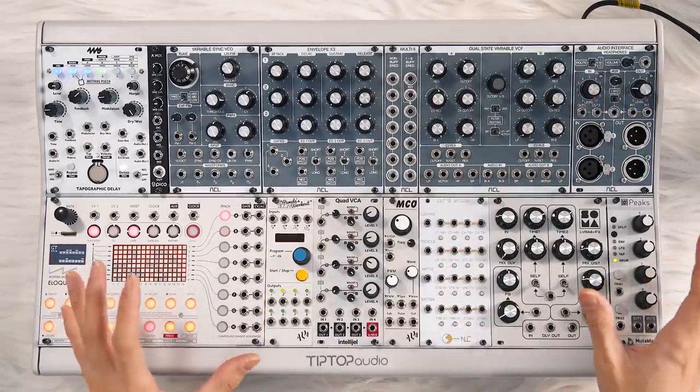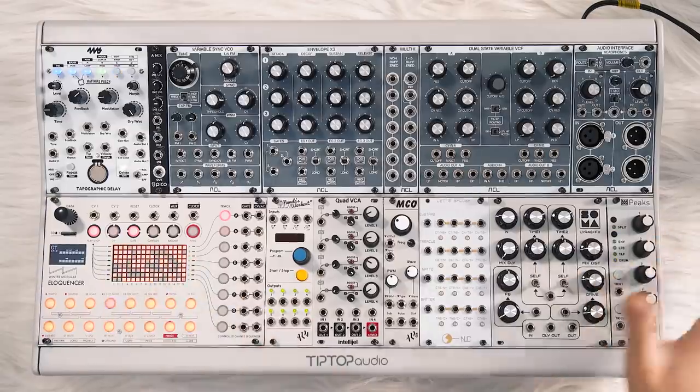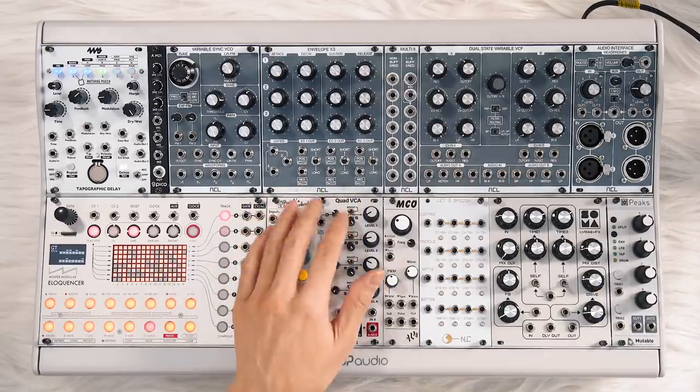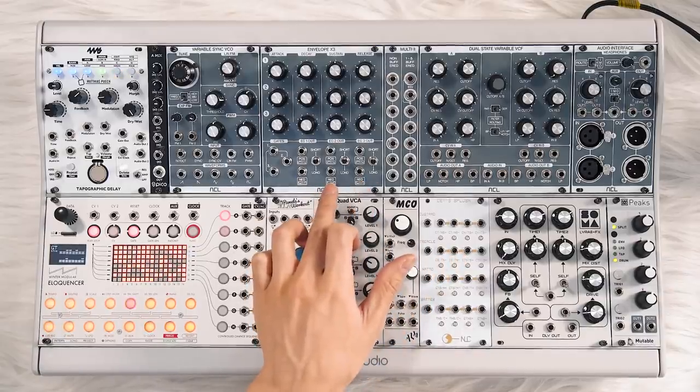So that's the quick overview. I think they sound fantastic, I think they look fantastic, and the build quality is really, really good. I want to highlight a few more features I haven't mentioned yet and also go over a couple of cons — there aren't many, but there are some. On the envelope, one thing I really like is that there are inverted copies of every envelope, which is really nice and handy.